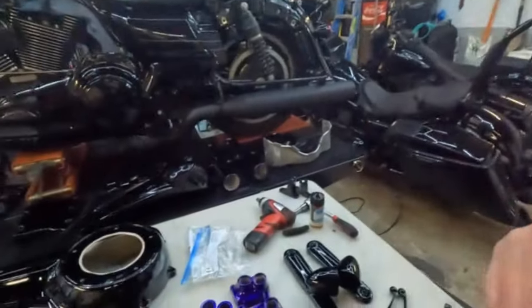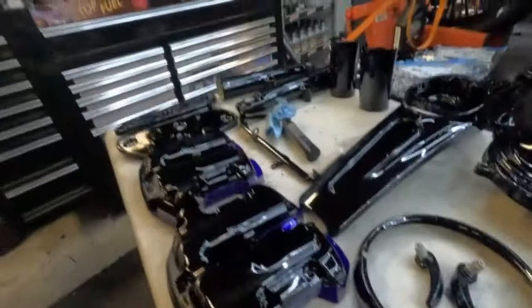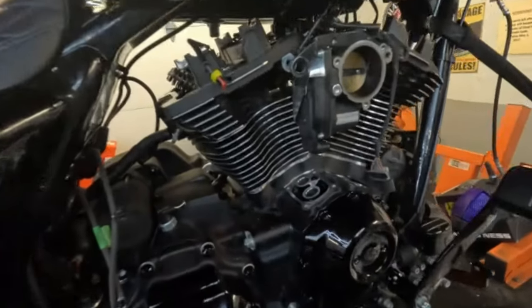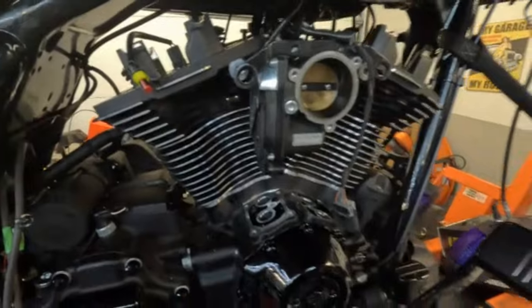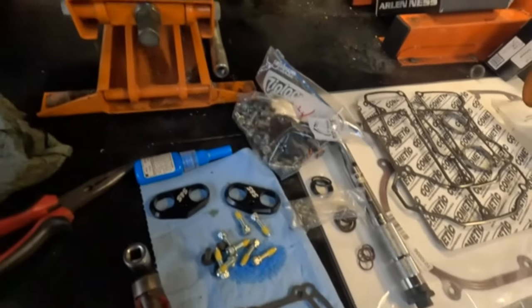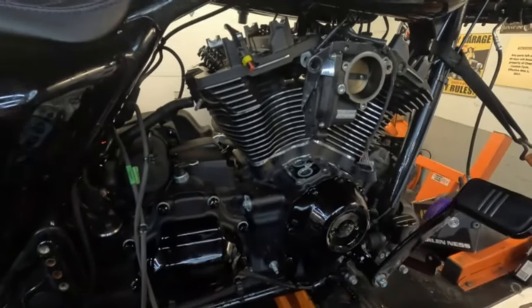Hey, what's up everybody, welcome back to our channel. We got all the powder coating back for the 2018 Street Glide that we've been working on. We got some purple in here, a lot of black, and some purple down on the rocker boxes — that's going to look really nice. We also got the cam cover and trans cover done. We're going to start putting together our tappet blocks with tappets, the tappet cuffs from S&S, and the push rod tubes. Let's have some fun.